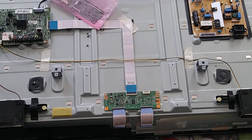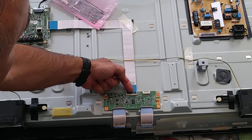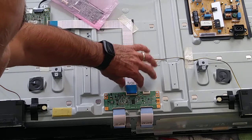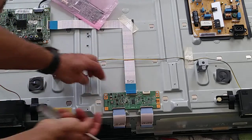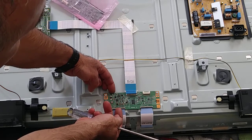Here is the T-Con, and this black one — just pull it like this and take out the skin. Also this one — there is a black part, just pull it with your nail.